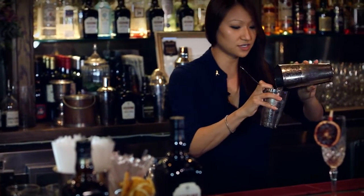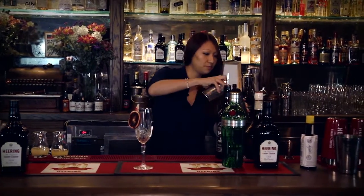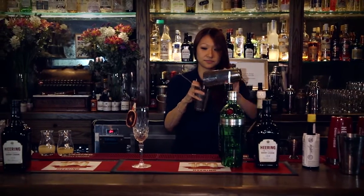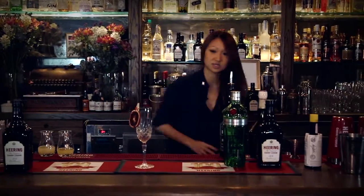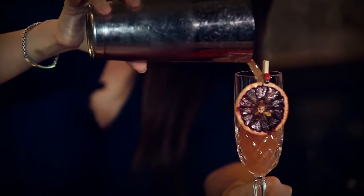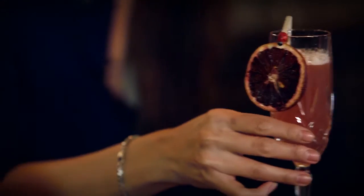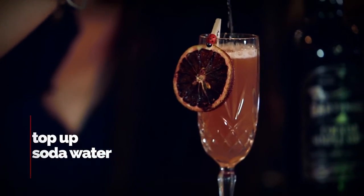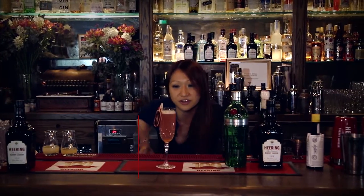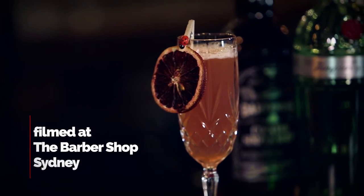And that's what you really want to see with a beautiful Singapore Sling — that iconic pink, beautiful hue in your drink. And there you go, guys. Don't bicker about it, just have a sling. My Bicker and Sling. I'll see you next time. Bye.